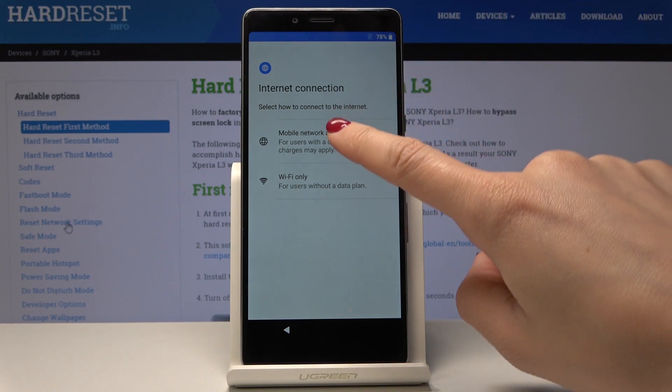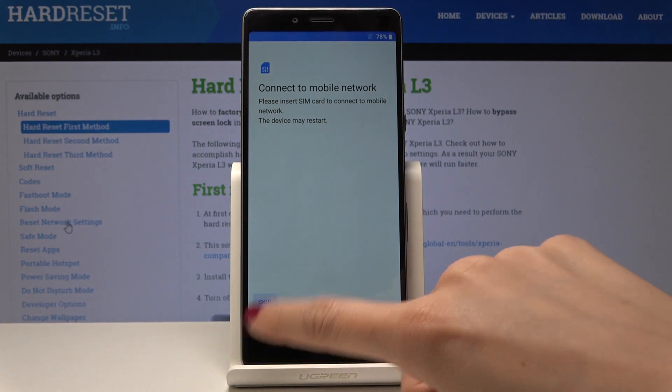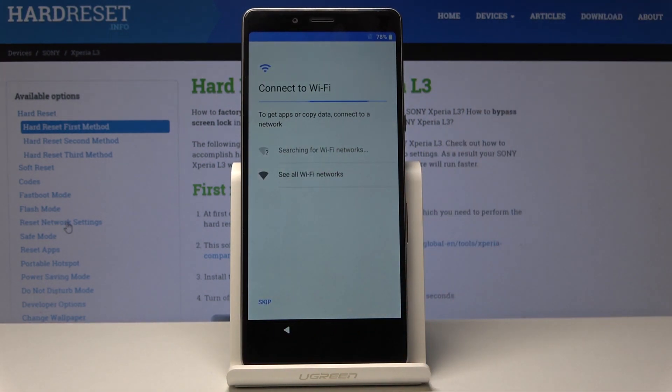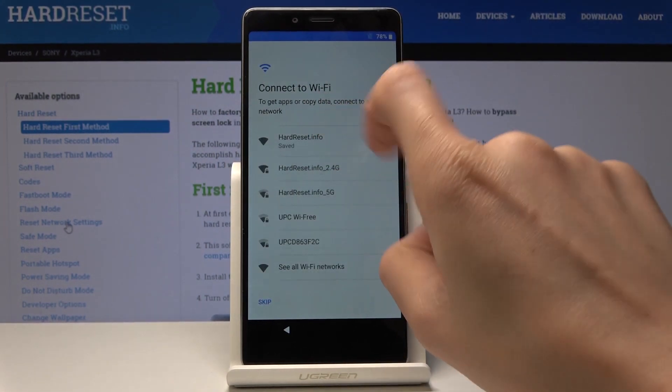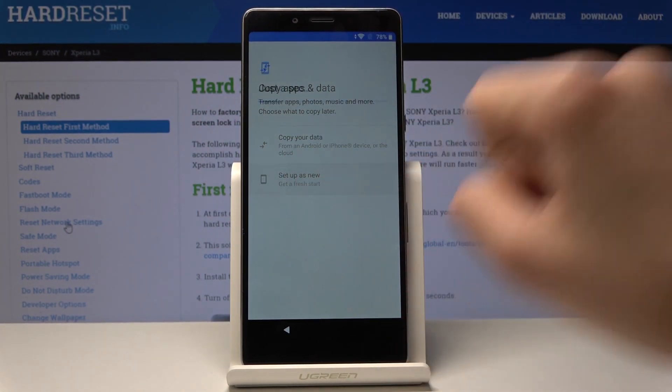Here you have to connect to your Wi-Fi or some other mobile network — I wanted to pick Wi-Fi. And now you can either copy your data from your previous phone or you can set up as a new one. Let me pick Set Up as a New One.